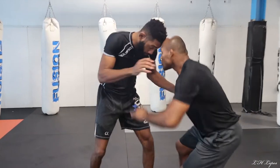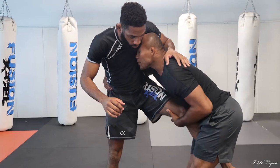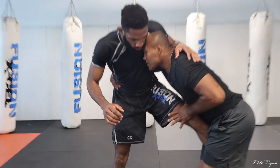Again — single, close your leg, grab your hips, you have to pull his leg like this.